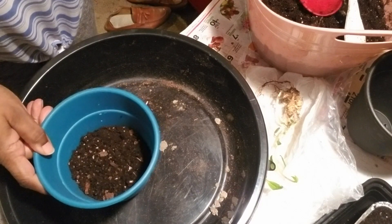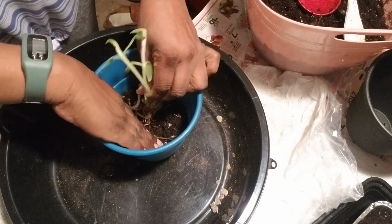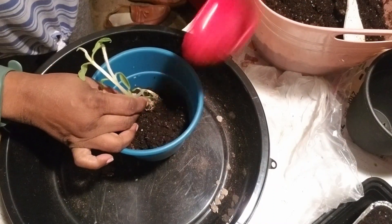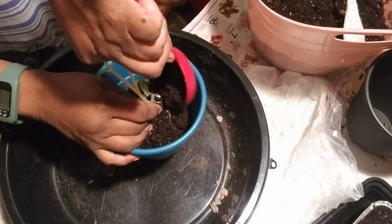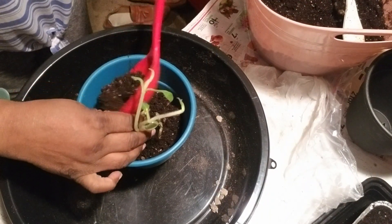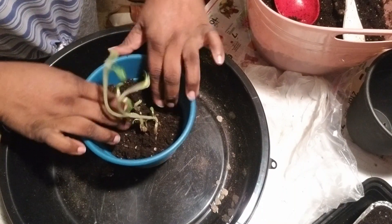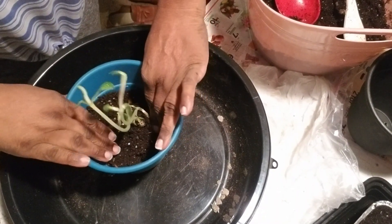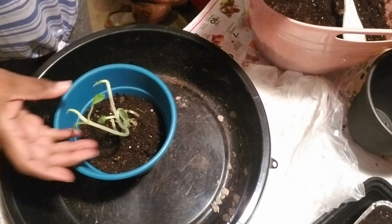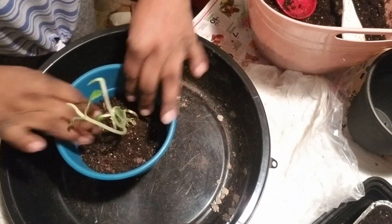I'm so excited. I want to say thanks again, Maggie, for sending this and thinking of me. I'm just going to make sure I can cover the root really good, because I don't know if you're supposed to cover the tubers. There are tubers down there, so I'm just going to plant them up to the top of the neck of it, just like I would any other, and push it down really well. Then I'm going to sit it on my windowsill, keep an eye on it, and when it gets bigger I'm going to take it outside and plant it out in a pot.